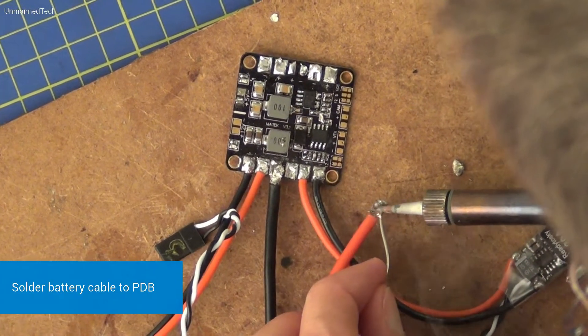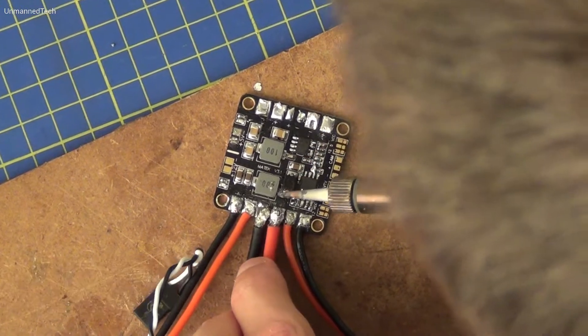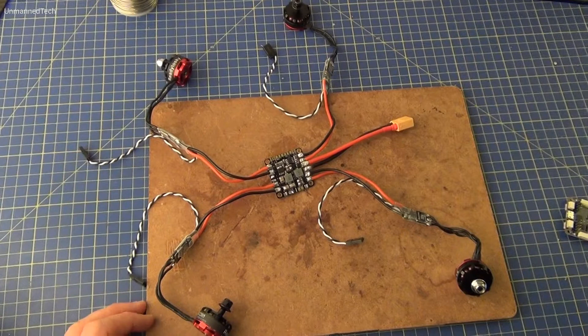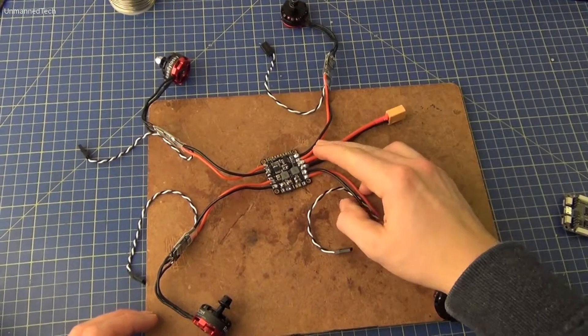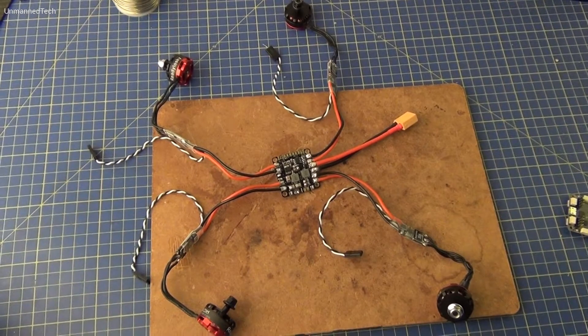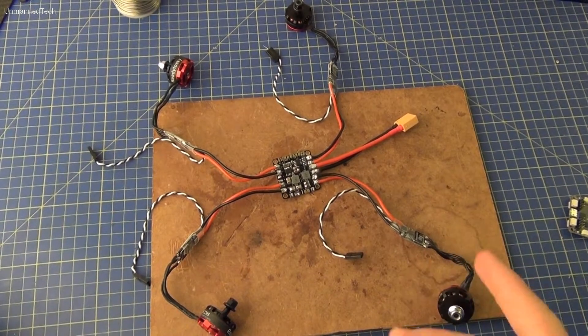We can then also solder on the battery cable. So we've got all the ESCs and the battery cable soldered now, so we're going to move on to soldering two other cables that need to be soldered onto the power distribution board.